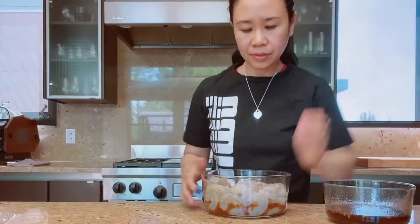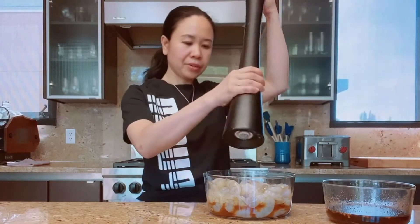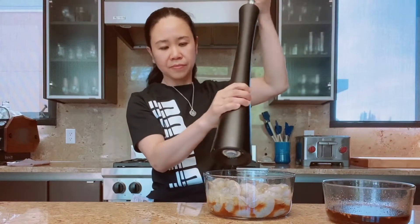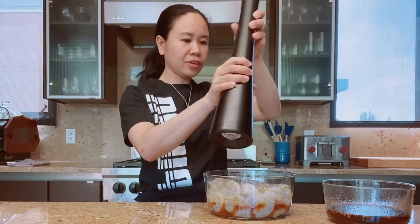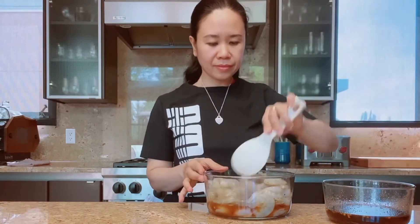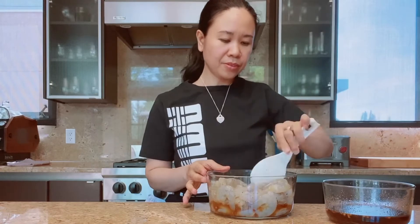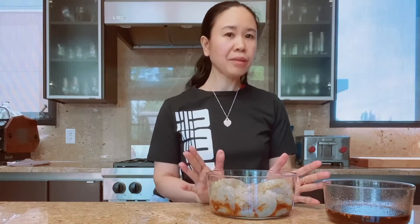Okay, and then let's add some pepper. I'm gonna put this in the fridge and let it marinate for five to ten minutes.